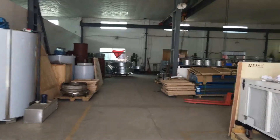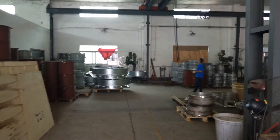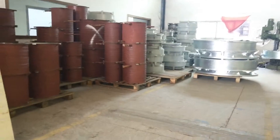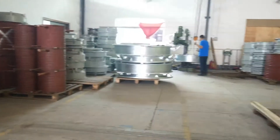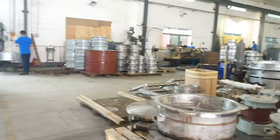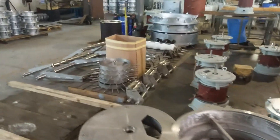Now let's go to the inside of the facility. We manufacture all the flake ice evaporators here. Right now you can see all the components we use for making flake ice evaporators — the top and the bottom, and some other key components like a water dispenser and ice plates.